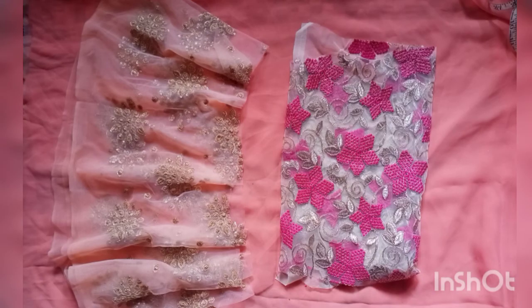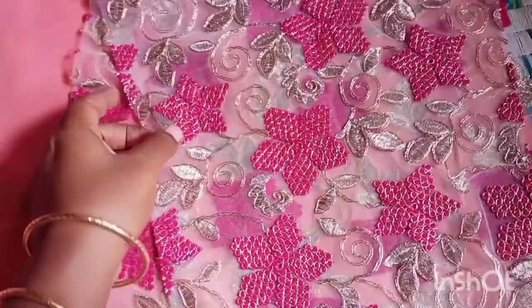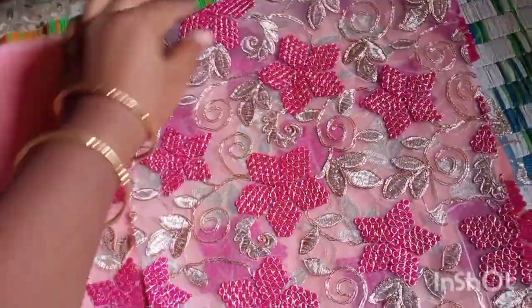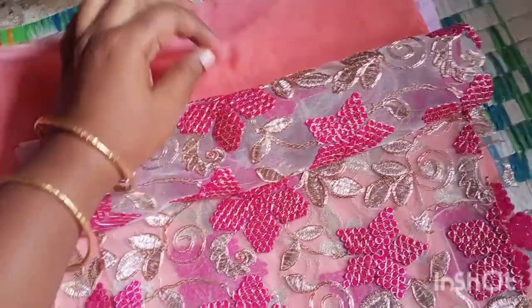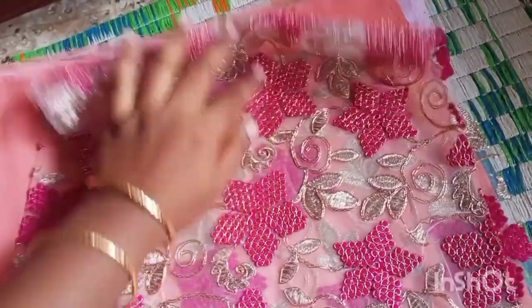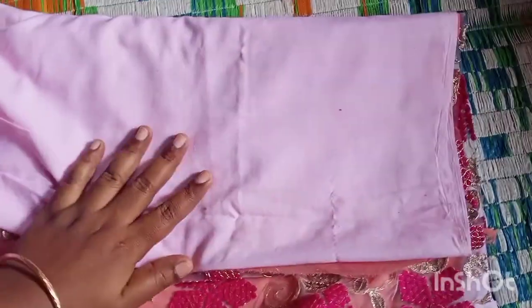Hello friends, welcome to Mom Can Do Anything. In this video I'll be making a designer dress that looks very much like a store-bought or boutique style dress that you can buy online. I'm using three kinds of fabric: the first is an embroidered fabric done on net, below that a georgette fabric, and below that a cotton fabric.